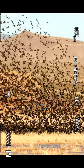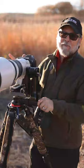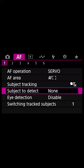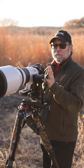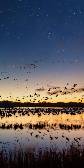We have 30 frames per second in electronic with the ability to go 15 and 5. We have animal subject detect along with eye tracking and eye control. Fantastic image quality with the new stacked CMOS sensor — 24 megapixels.